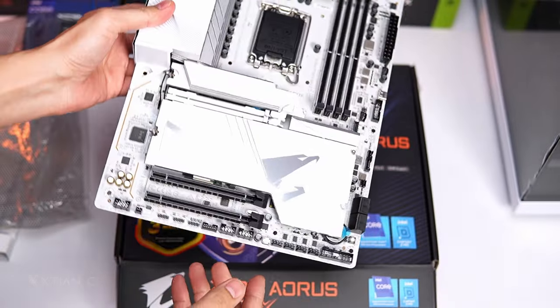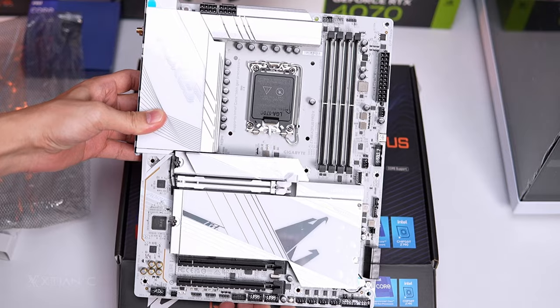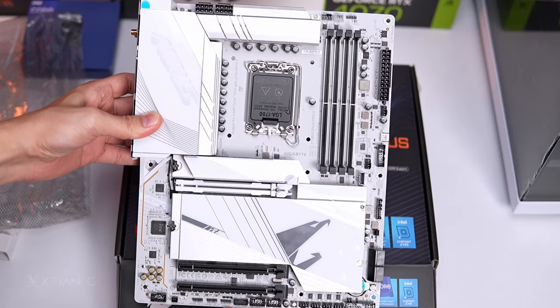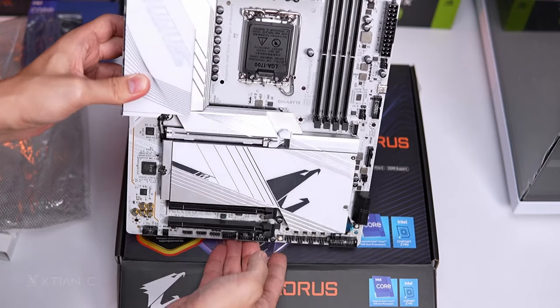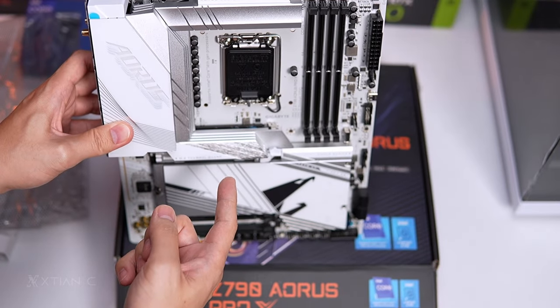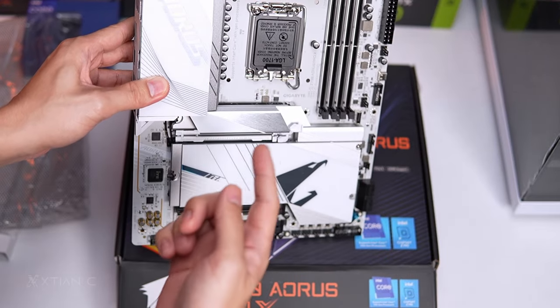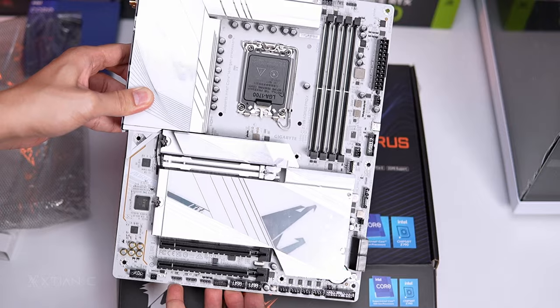So ito yung itsura niya guys — pag binuksan ko, puting puti. Even the PCB — doon ako natuwa sa PCB kasi sobrang matte white siya. If you're planning to build an all-white PC, ma-appreciate nyo ito pag nakakabit po ito sa case. Kasi dati, I think it's MSI ang unang gumawa nito, but diniscontinue na nila yung white PCB kasi mahal i-produce. Si Gigabyte meron na.